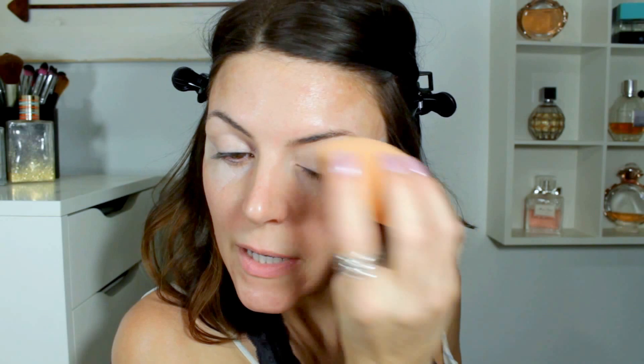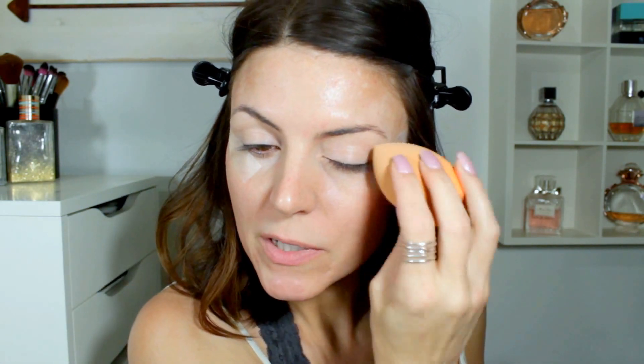I'm going to be starting with concealer as my eye primer and I'm using the Maybelline Fit Me Concealer in the shade Fair 15. I'm just applying that to my lids. I really love this concealer for an everyday concealer — it's not overpriced, it's just a good drugstore concealer. I'm just tapping that on with my sponge. I do wash my sponge every couple of days. I like my sponge to be a little bit dry — if it's too wet I feel like it just takes off too much of the product.